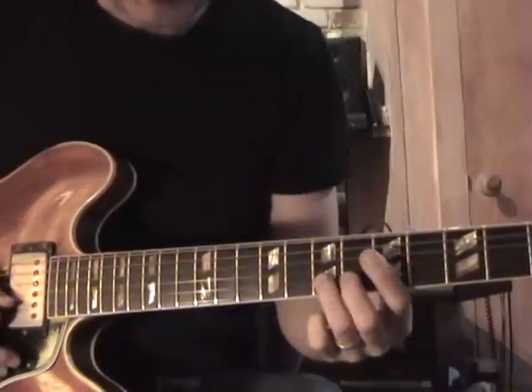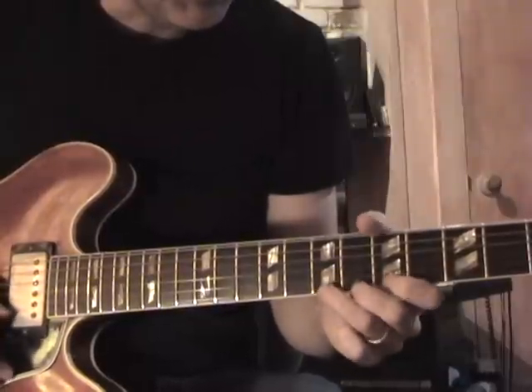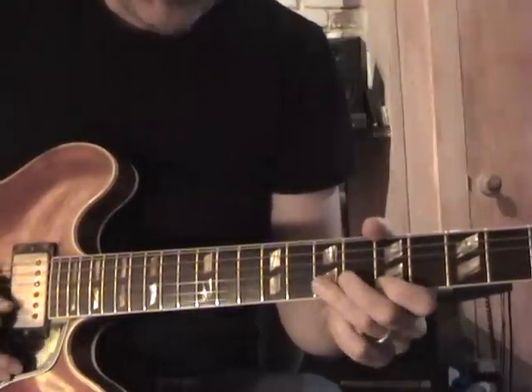A, F sharp on the 2nd string, 7th fret. Back up to the A again. One more time.